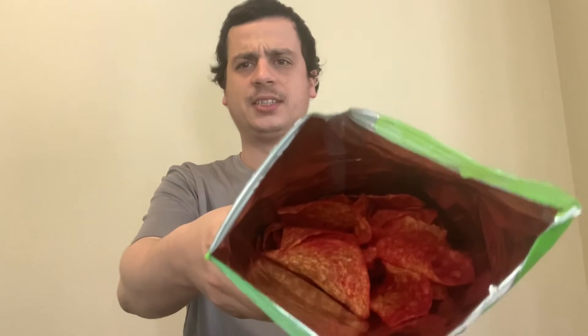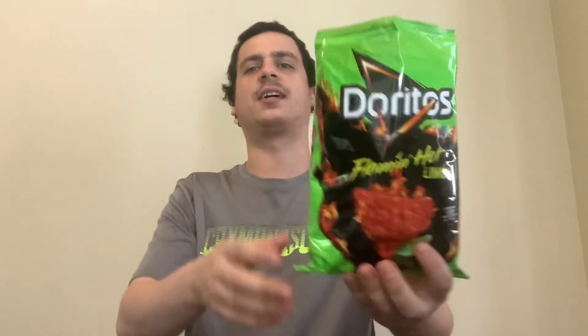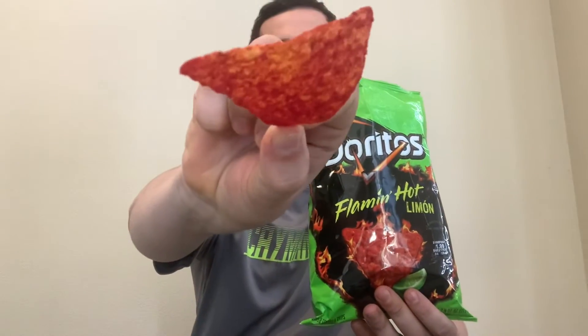I smell an initial spice with that hint of lime in the background, kind of like your classic authentic Mexican tortilla chips with that little hint of lime smell. Inside, you can see the classic red color of a Flamin' Hot chip. On the back it does say Limon, so Flamin' Hot Limon. Interesting. Let's give these a shot — here we have a perfect chip, the seasoning's on there.